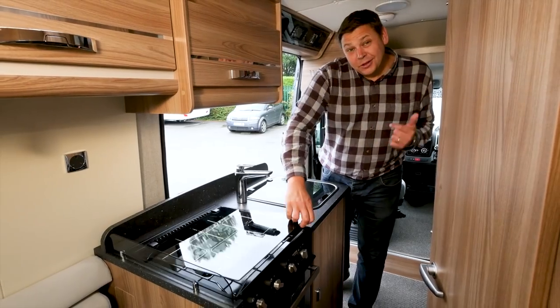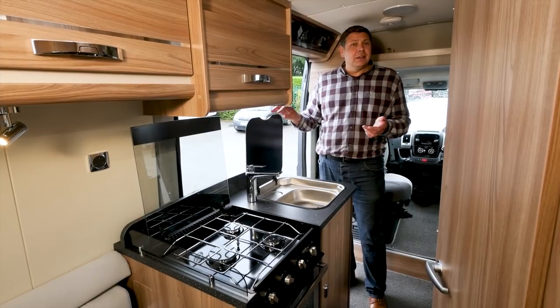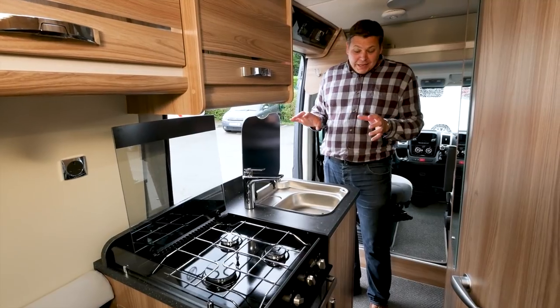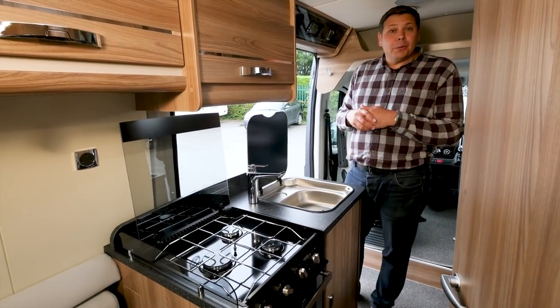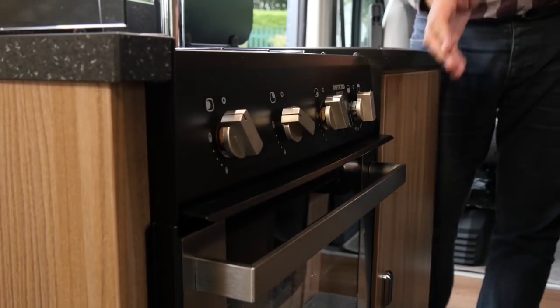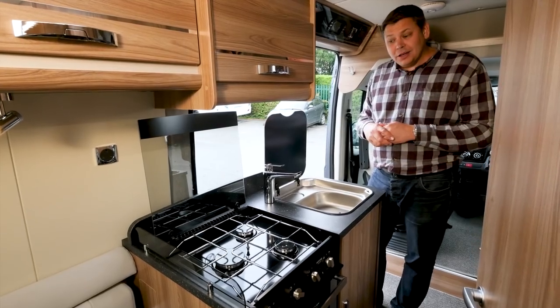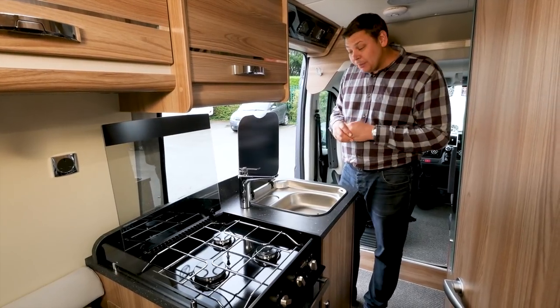Inevitably, with a bathroom on the offside, the kitchen on the near side is going to be a little bit squeezed, as is the corridor between them. But in fact the kitchen does pack in an awful lot. Instead of last year's tiny two-ring hob-in-unit with the sink, there's a proper three-burner hob and a combined oven and grill beneath it. And the sink itself is really quite large. With both lids up you don't get much food prep space, but you can always drop them.